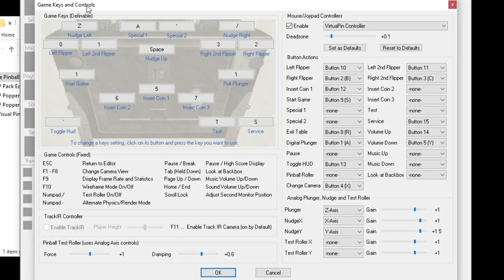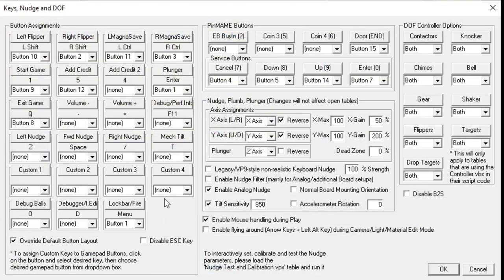In Future Pinball's Game Keys and Controls, when you're done inputting everything, make sure it says VP Controller and that it's enabled. Then click Set as Defaults — think of it as a save so that any time it reloads, these are the default settings it goes back to. That could be an issue if you haven't done it. Similarly, in Visual Pinball, once you have all your buttons and plunger set up, make sure you check Override Default Button Layout — otherwise it may revert to the default button configuration which is not what you set up.